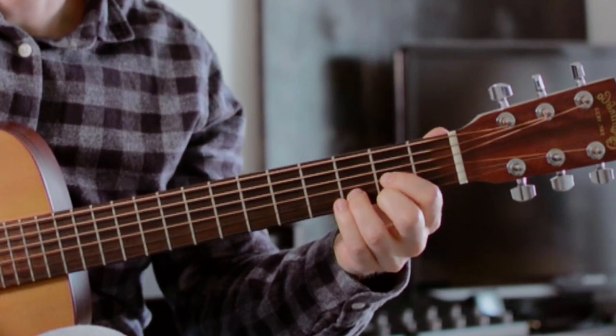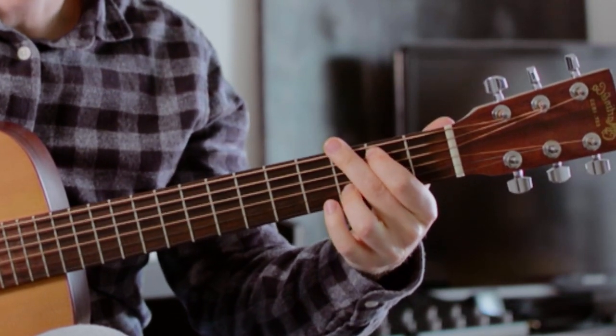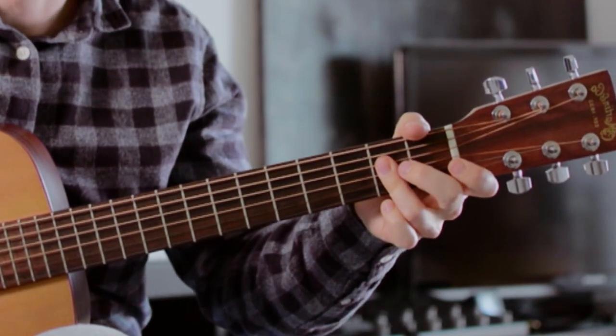Donc on part du Ré. Ensuite on joue Do sur un accord de Ré. Vous pouvez jouer aussi la corde à vide de Sol. Ensuite on arrive sur un renversement de l'accord de Sol majeur avec le Si à la basse. Vous pouvez garder le Fa dièse, ce qui nous fait un renversement d'un accord de Sol majeur 7. On descend encore chromatiquement d'une marche et on arrive sur l'accord de Si bémol majeur. Vous pouvez lui rajouter par exemple le Sol corde à vide, ce qui lui fait une Sixte majeure. Et de là on va encore descendre chromatiquement d'une marche pour arriver sur un accord de La majeur. Le passage dans son intégralité : Ré, Ré basse Do, Sol avec la basse Si, Si bémol majeur, et on arrive sur La majeur.